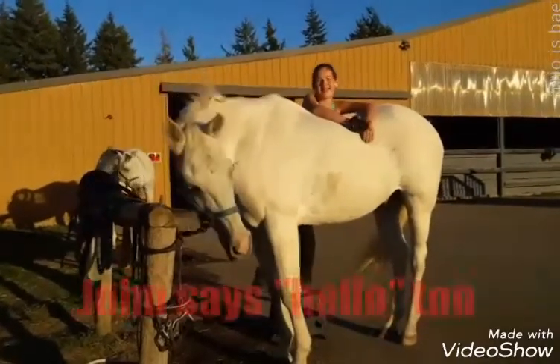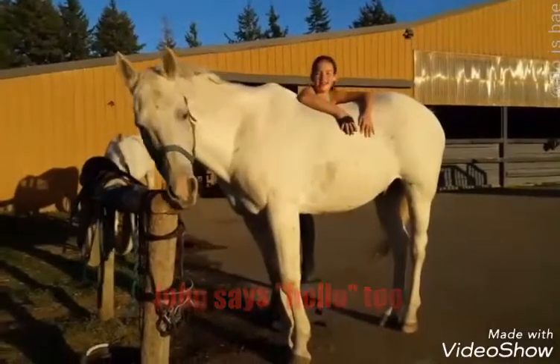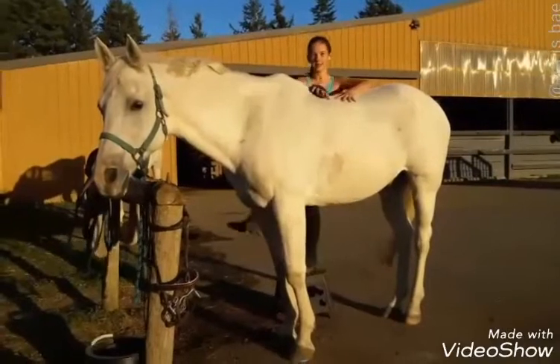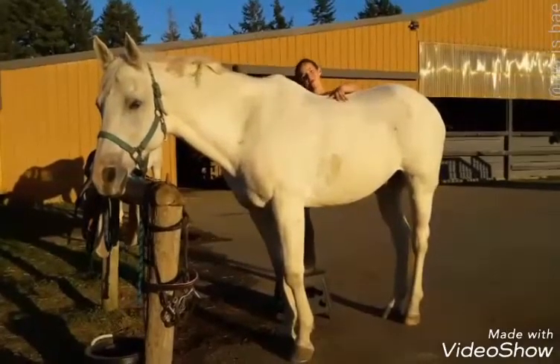Hello! I'm going to be showing you guys how to get ready to ride today with Johnners. So the first step is to have riding clothes. So I have breeches, paddock boots, and a hat.